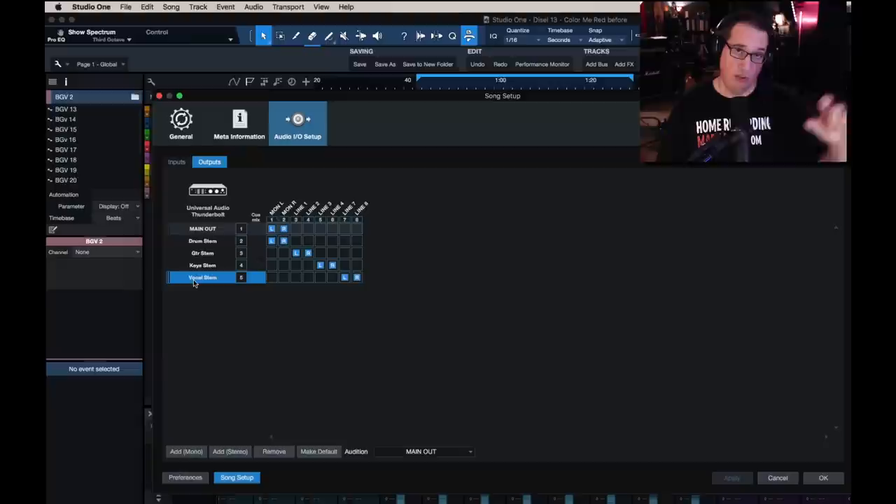Because I'm only using eight direct outputs — four stereo pairs — I have to consolidate and group them together. If you have 16 direct outputs, or if you daisy-chain two interfaces together, you can break this out even further. For example, I could have eight stereo pairs — 16 channels of summing — where I can have drums on one, electric guitars on another, acoustic guitars on a separate one, keyboards and horns on a separate one, lead vocals and background vocals. You're only limited to the amount of direct outputs on the back of your interface. So in this example, eight direct outputs, four stereo pairs.